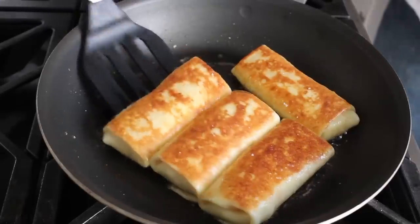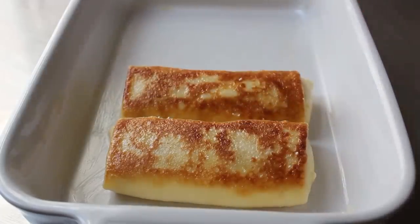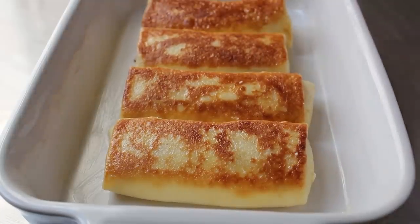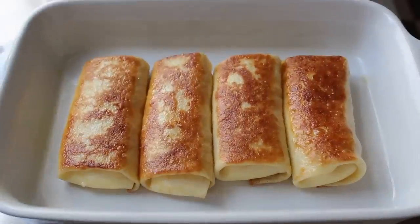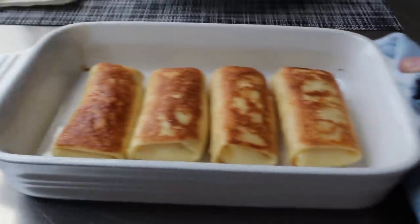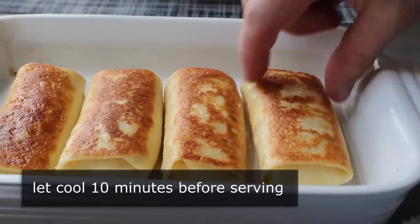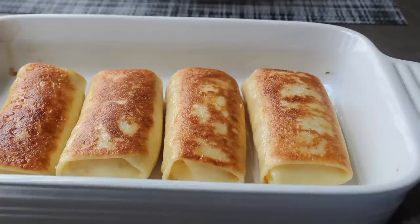Once browned on both sides, carefully transfer them into a lightly buttered baking dish, because these are much, much better finished in the oven. You can serve them straight from the pan, but the filling tends to be a lot runnier and looser that way. I highly recommend popping these in a 325-degree oven for about 12 minutes, at which point they'll look pretty much the same but the filling will have firmed up just a little. They're technically ready to serve at that point, but try to wait 10 minutes — you'll get a better flavor and texture if you let them sit a little bit.